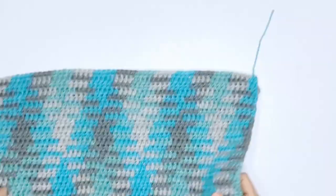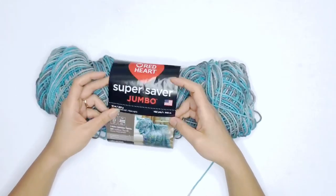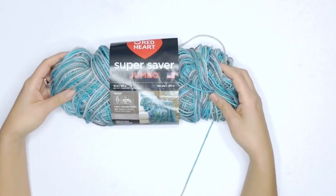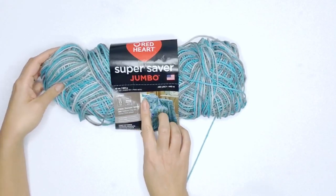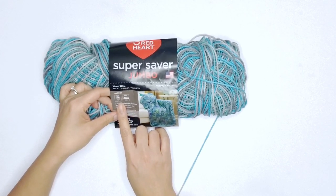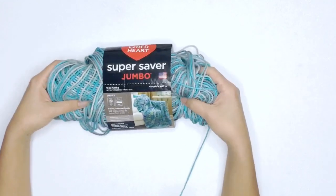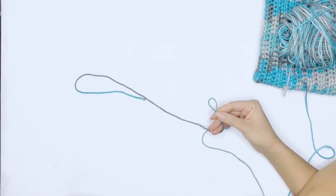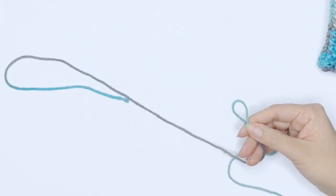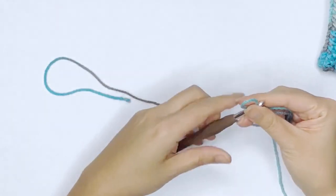For this tutorial I'm using the Super Saver Jumbo by Red Heart. It is a category 4 yarn and it calls for a 5.5 millimeter hook. I am using a 5.5, but for this method I would strongly advise you to play around with your hook size and your tension, and I'll show you why in a minute. Work up your slip knot — you can start it any color you like — and here I have my 5.5 millimeter hook.